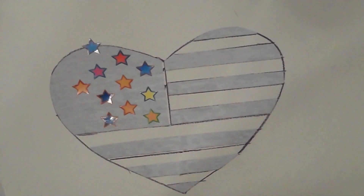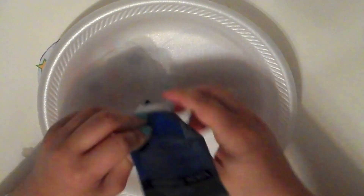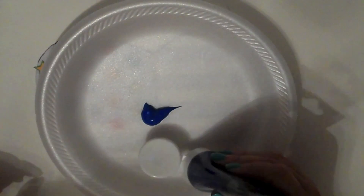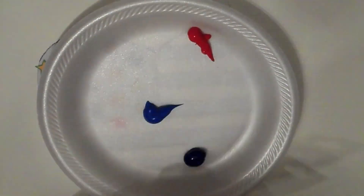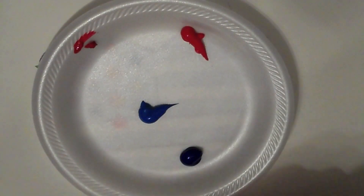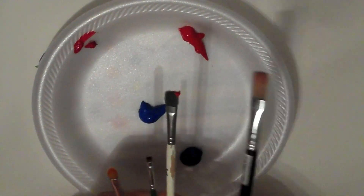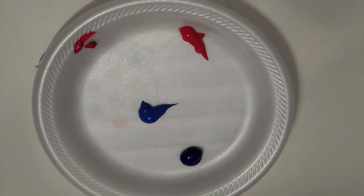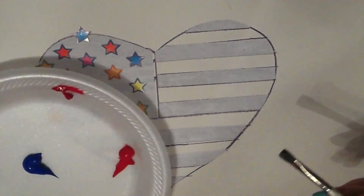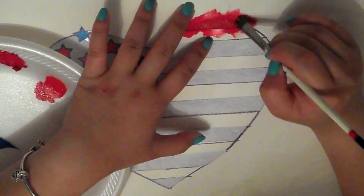I'm going to use a light blue color, a dark blue color, red, and also white. The reason you want to use acrylic paint is because it stains and won't wash off. I'm going to take an assorted amount of brushes — any brush that works — to paint it on the shirt. I'm going to start with my red and just color in all the empty spaces.